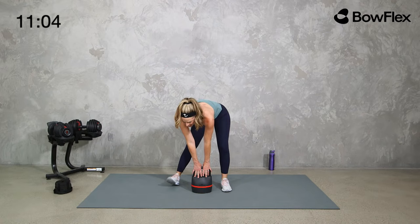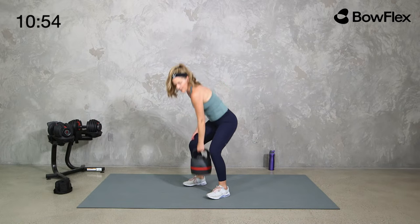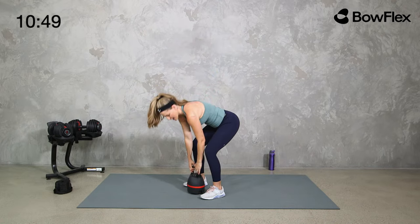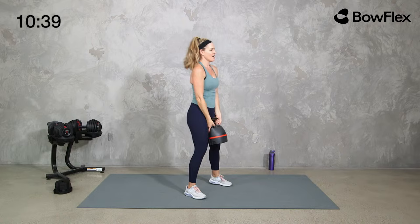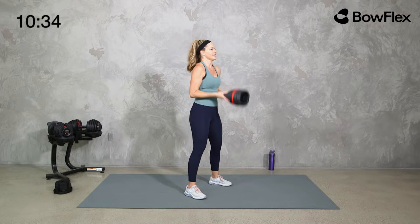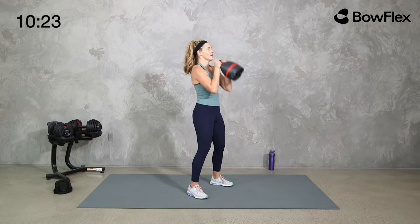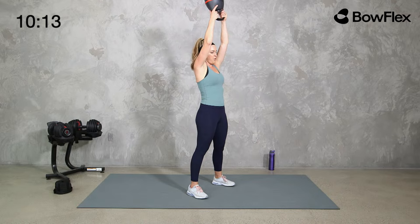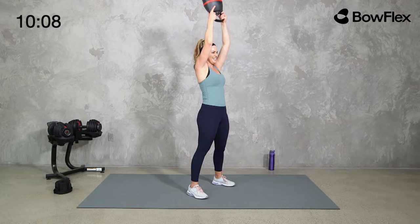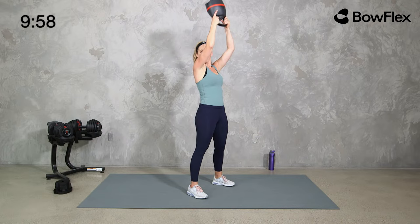Now we take it to a curl and a press with the kettlebell — obviously a little different. If you're using dumbbells, you can keep the hammer curl. With the kettlebell, hands on top of the horns, or flip it — that's what I'm going to do: taking it here to here. With the SelectTech, I find it easier to flip than some other kettlebells. If that doesn't feel comfortable, hold it the regular way. Straight up — feel how the weight being different gets the core engaged, gets everything working hard.